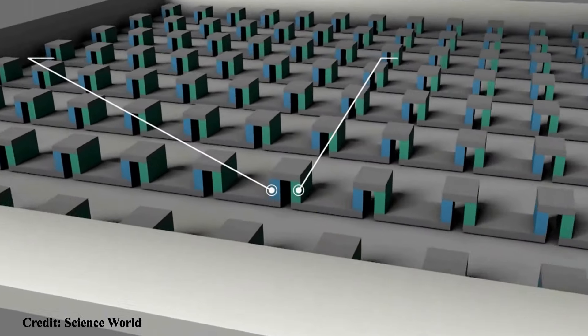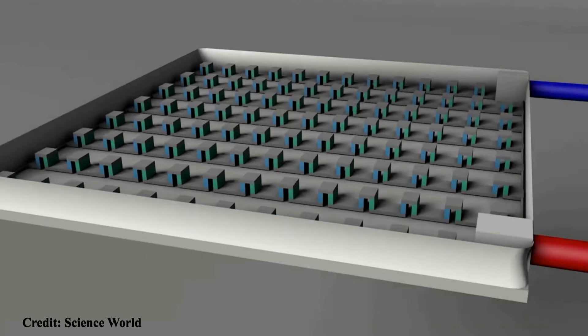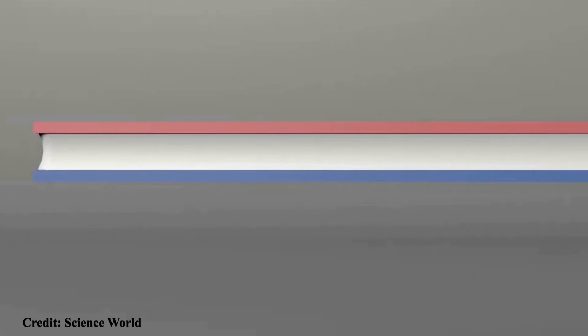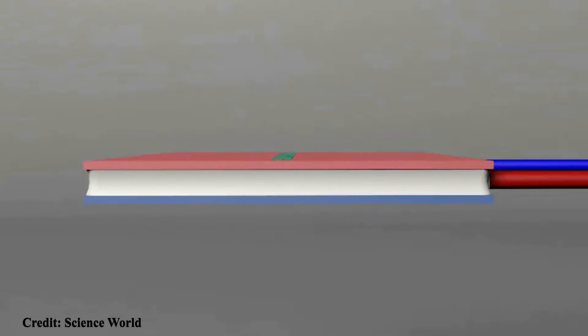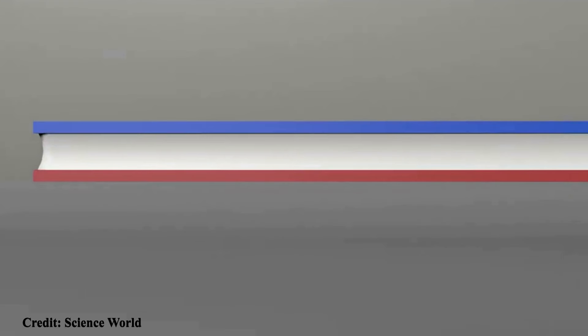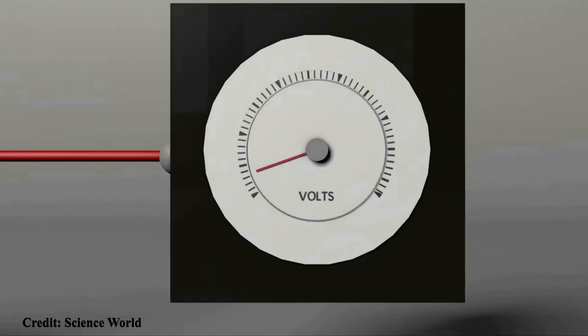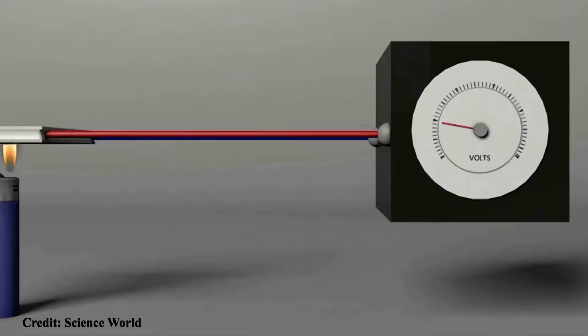Between those two white ceramic plates are a whole lot of N and P type semiconductors joined up in series. If we apply a current, one side will get hot and one side will get cold — that's called the Peltier effect. If we reverse it, the sides that get hot and cold swap. But what's really interesting is that if you make one side hot and one side cold — creating a temperature difference — it will generate electricity, and that's also related to the Peltier effect.